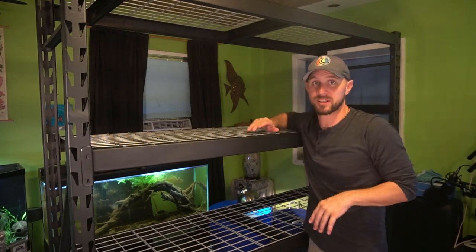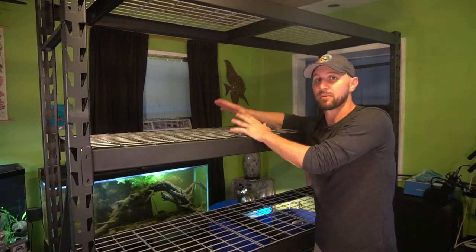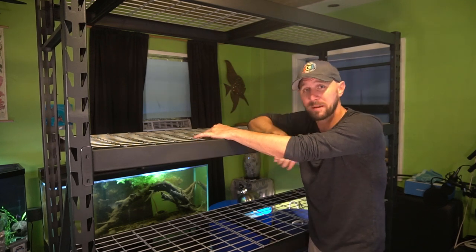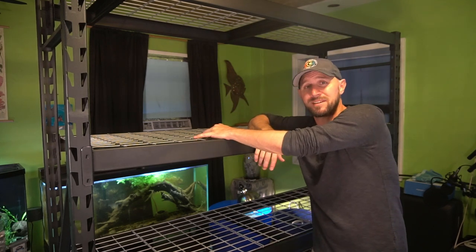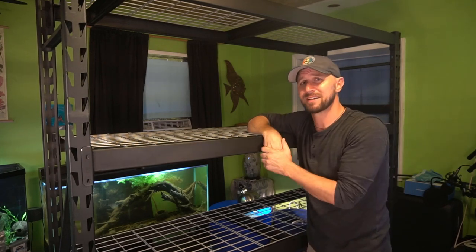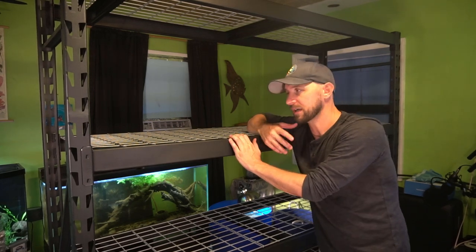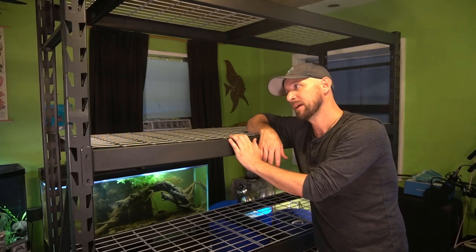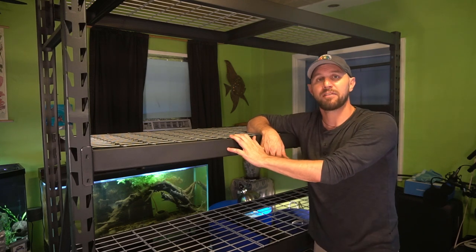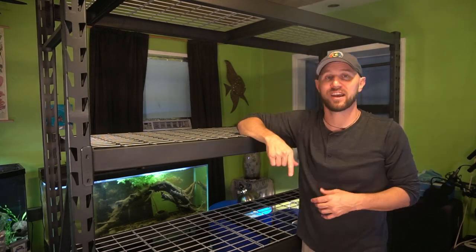I've got a lot of projects that are going to be able to be expanded on this rack. I really appreciate it — thank you again to Ginger Graves for your support and making this possible. Thank you to all of my patrons and supporters that helped me get to AquaShell and the Aquatic Experience and be able to film and share that with you guys — it means so much to me. This community is a beautiful community, and living here on the island you guys are really my fish club. Thank you guys again, and remember: keep your tanks clean, your fish fed, and have fun.